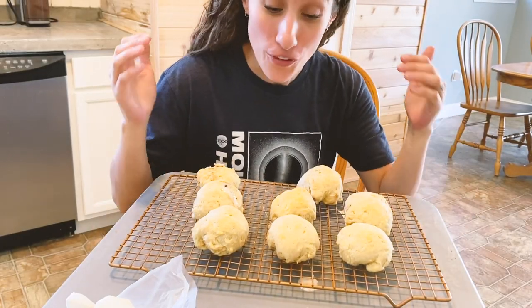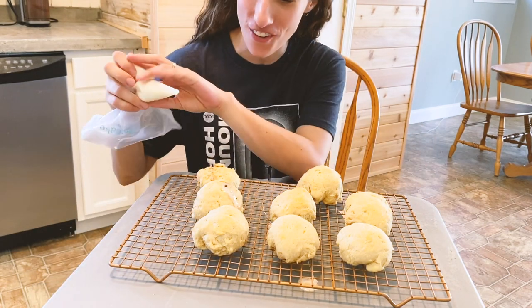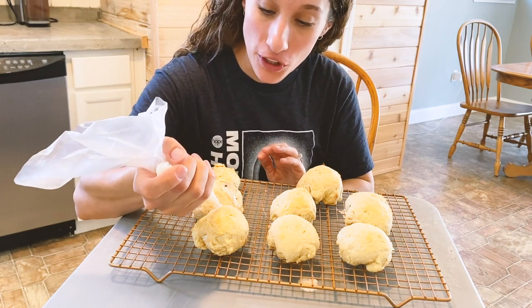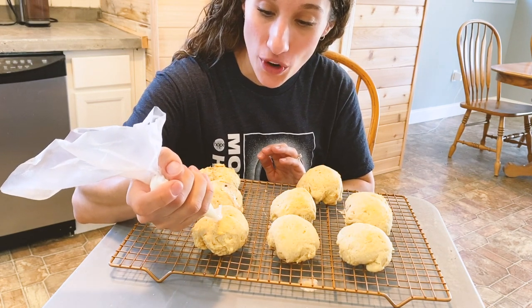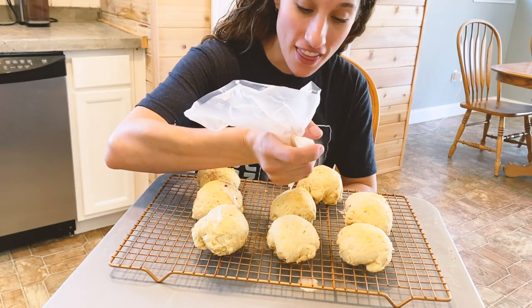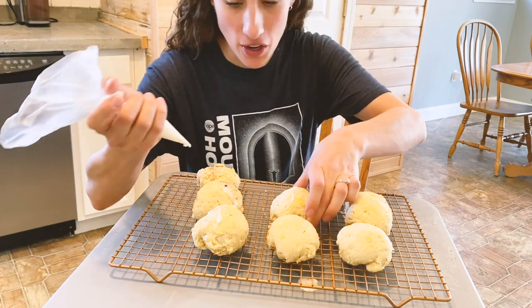Once your rolls have cooled down, take your icing and decorate the top with a cross. You can teach your kids that when you put the marshmallow in, that was Christ's body after it had been crucified. And then, just like the Easter story — here we go, my crosses.